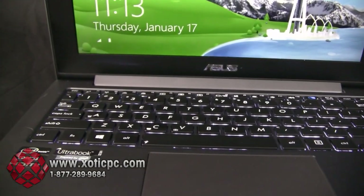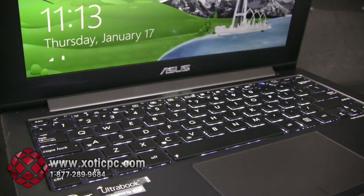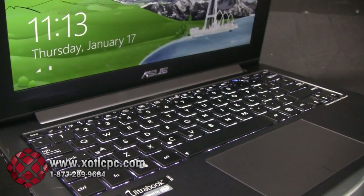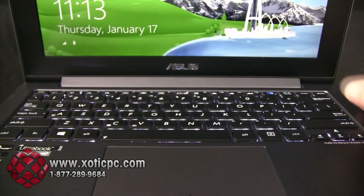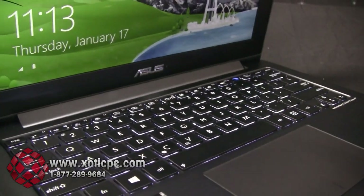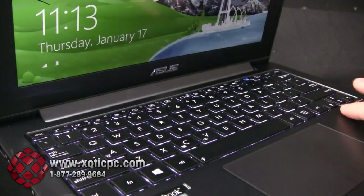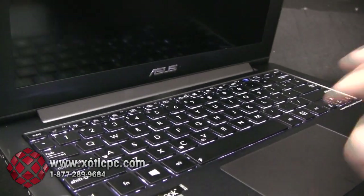The next thing we're going to go over is the keyboard. One thing you can obviously see is that this is an illuminating backlit keyboard — I think that's awesome. You're not finding that too much on a lot of these really thin Ultrabooks. ASUS started introducing it on some of their UX32 Zenbooks as well. There's no numeric pad due to its size. The keys themselves are really nice, the response is really nice. The keys are set down in a bay, so the top of the keys is level with the keyboard frame, and when you close it it's completely level — which also helps cut down on overall thickness.